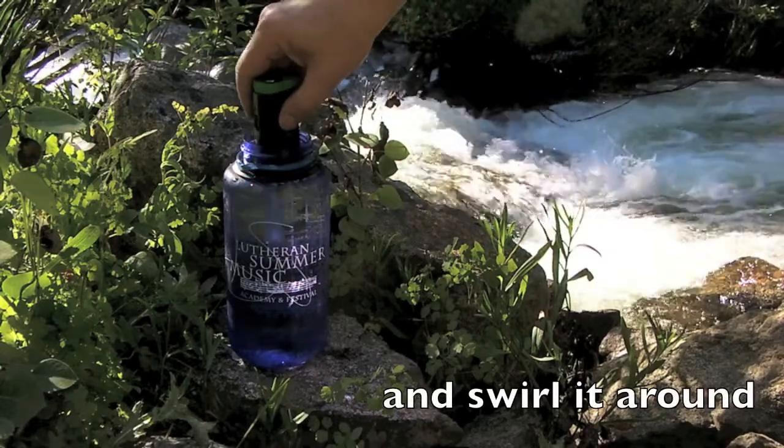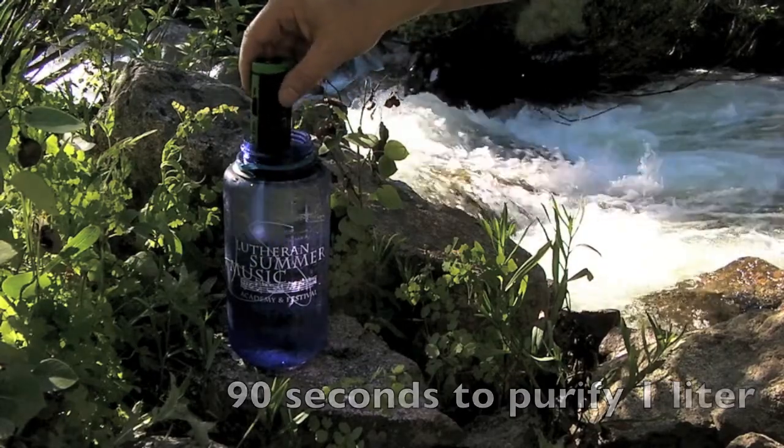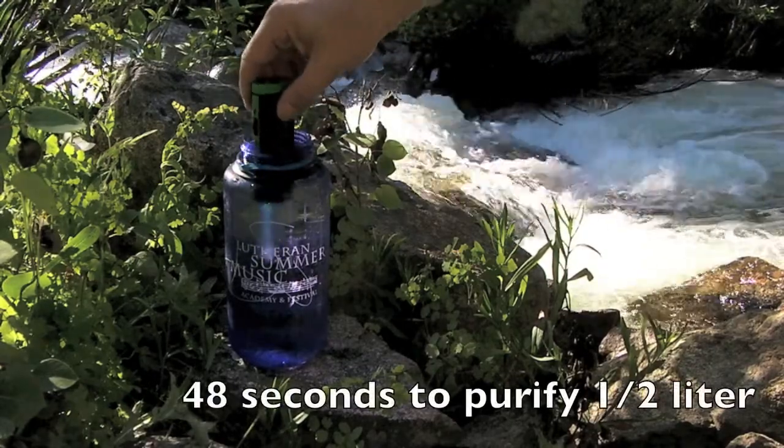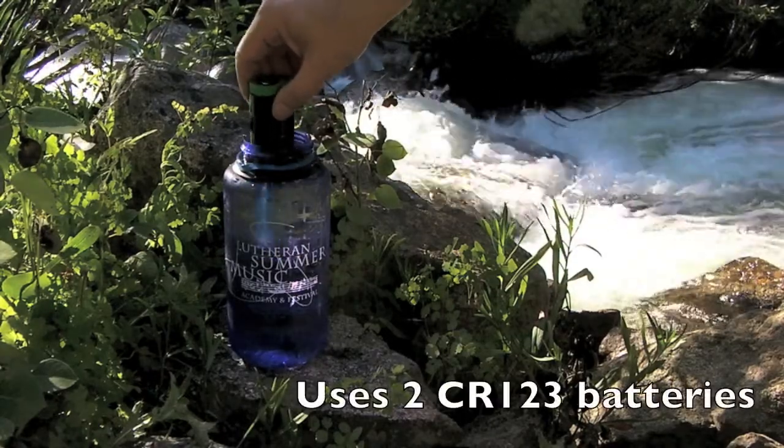Swirl it around. A liter is supposed to take 90 seconds. You just agitate it for the 90 seconds until the light goes out.